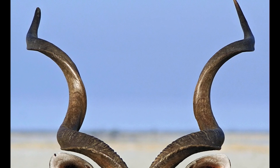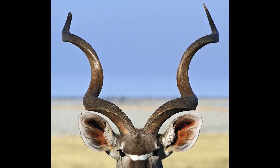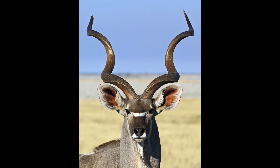With our upcoming Africa trip, our animal of the video is the greater kudu. The greater kudu is a large woodland antelope found throughout eastern and southern Africa.